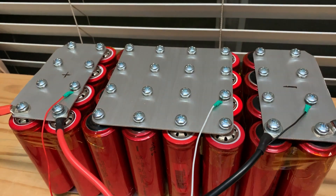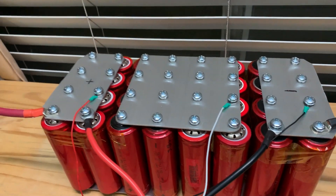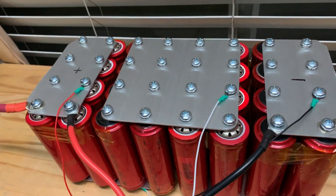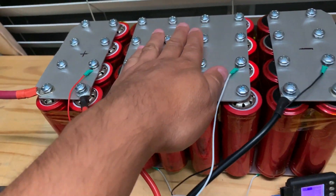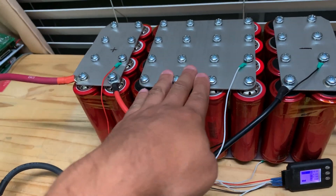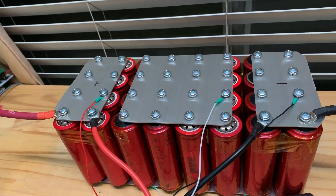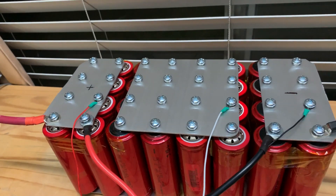As you guys can see, that was a 12-minute test at 130 amps, and these plates did not get even physically warmer on the thermal camera. They were maybe one or two degrees above ambient.